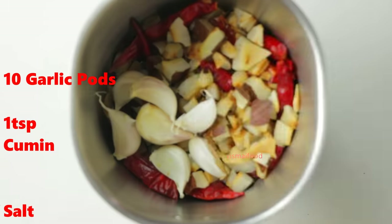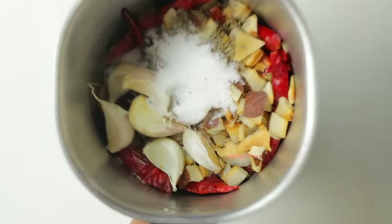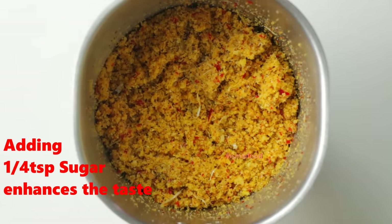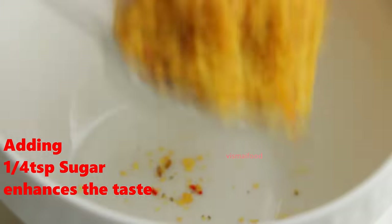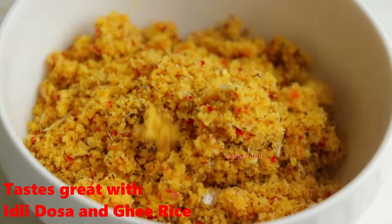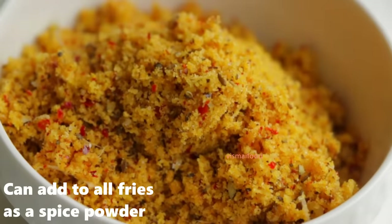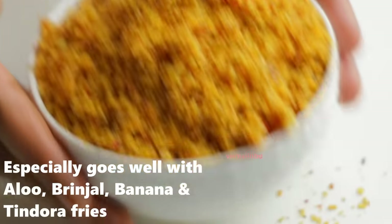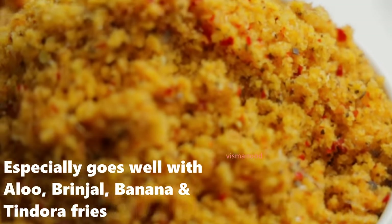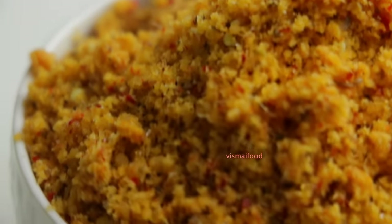1 teaspoon of salt and powder in this place. It's very good to eat. You can eat a lot of food in this place. It's ready to eat. This is why our customers are very, very excited.